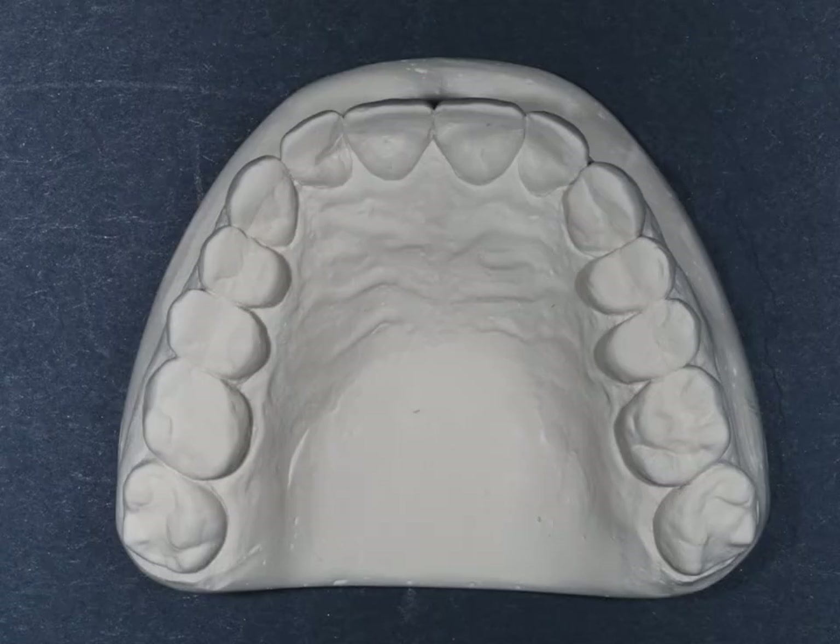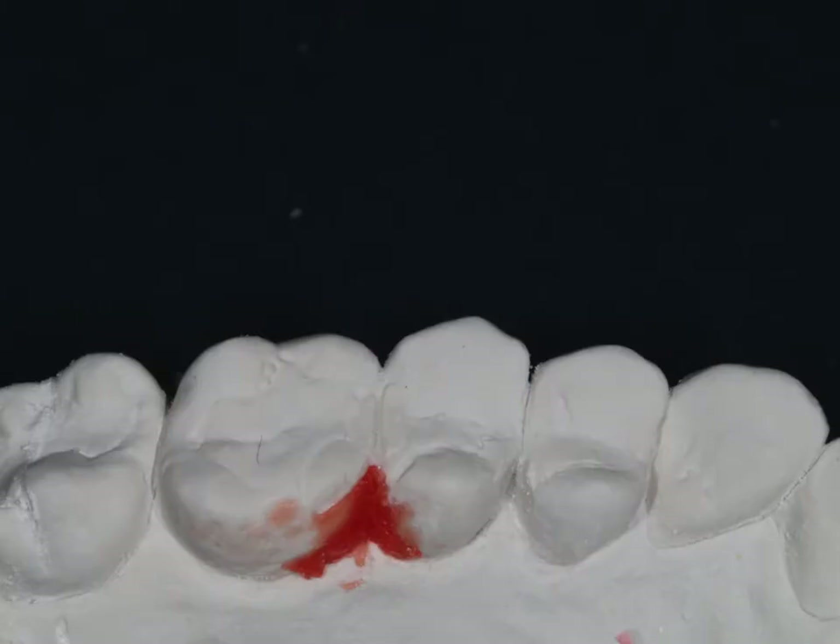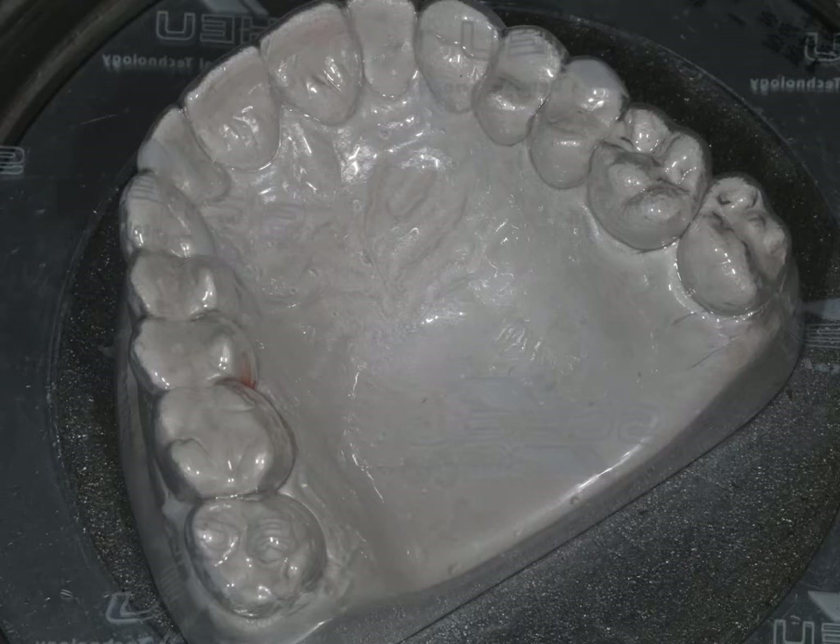First of all, we want to make sure that we have a nicely trimmed model, that all the bubbles are removed, and that we're going to block out any excessive undercut. Once we've done that, we can take a 1.5mm Duran blank and use a thermoform such as the Mini-Star to put that down to the model.